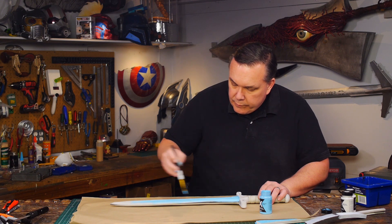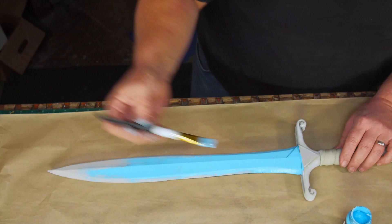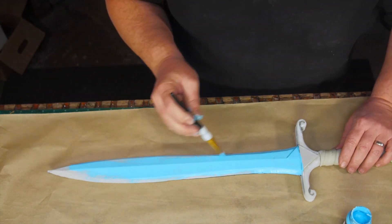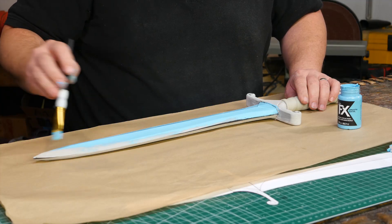Typically the next thing I would do is spray a coat of Plasti-Dip to cover the foam so I could start painting it. But when Plaid Crafts heard about this project and who it's for, they rushed me a few colors of their new cosplay paint — it's called Plaid FX.